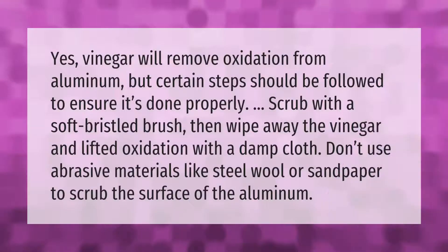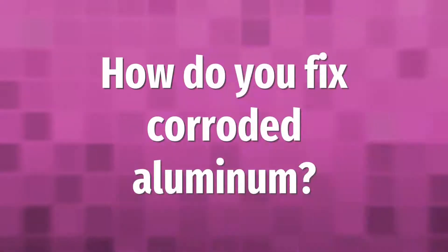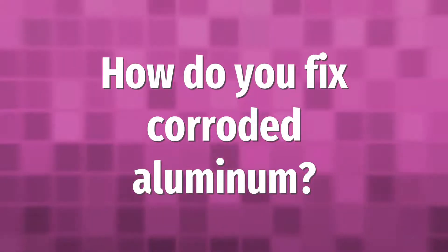Vinegar will remove oxidation from aluminum, but certain steps should be followed to ensure it's done properly. Scrub with a soft bristled brush, then wipe away the vinegar and lifted oxidation with a damp cloth. Don't use abrasive materials like steel wool or sandpaper to scrub the surface of the aluminum.